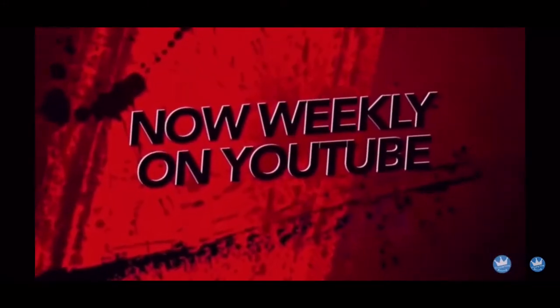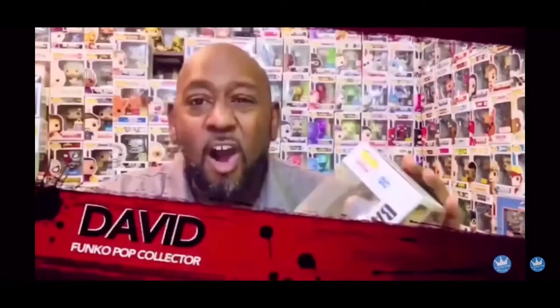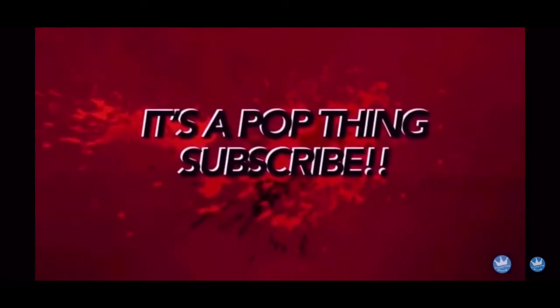Before we get started — well, I guess we're going to go ahead and get started because we have a lot of pops to get through: five Marvel pops, a new black light, and that's it. I get tongue-tied sometimes, but that's okay. If you're new here, go ahead and give us a subscribe, and if you're already subscribed, don't forget to hit the notification bell so you know when we're doing reveal or review videos like today.